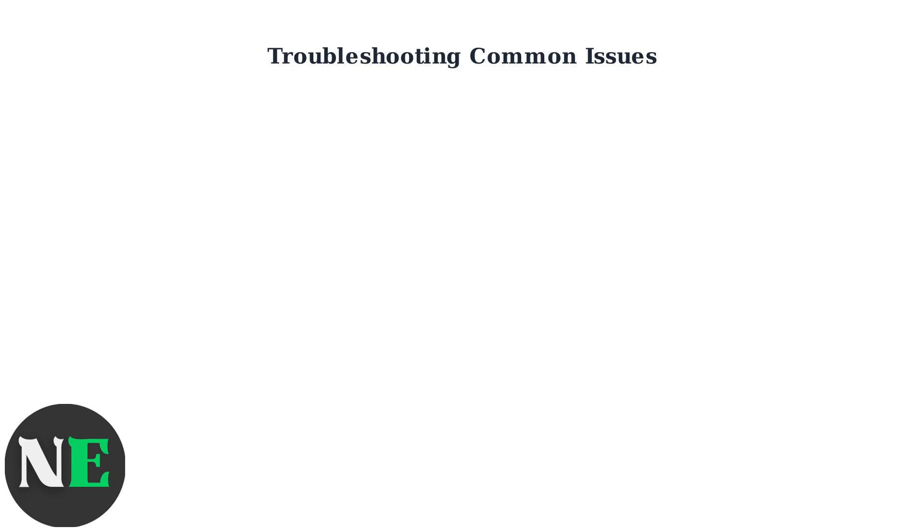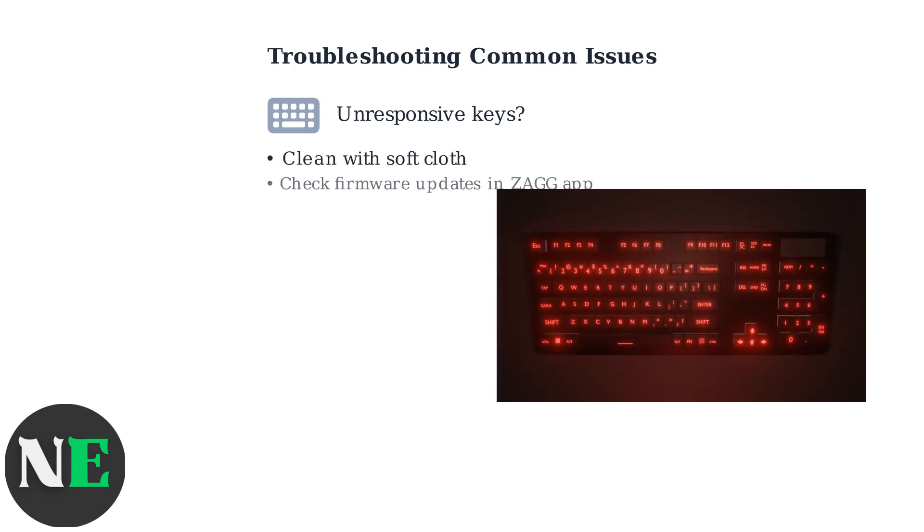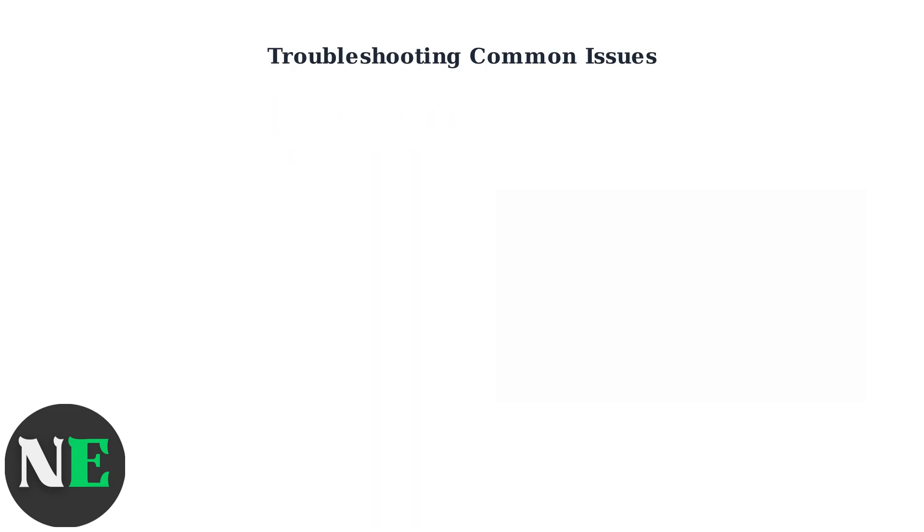For pairing issues, forget the keyboard in your device's Bluetooth settings and repeat the pairing process. Ensure the keyboard is within 30 feet of the device and there's no Wi-Fi interference.